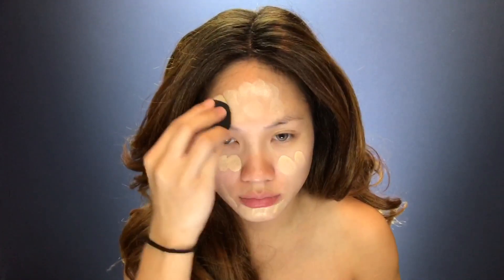Hey guys, welcome to my channel. My name is Minnie and today I'm going to be doing a tutorial on a bronze summer glow look. So let's get started. I'm using the Giorgio Armani Luminous Silk Foundation in number four.